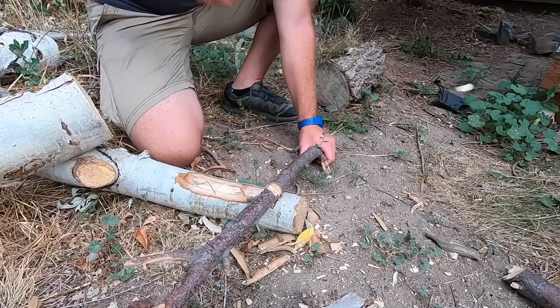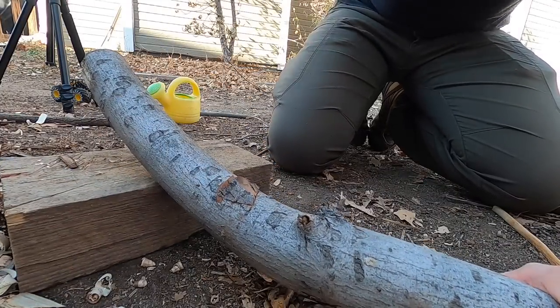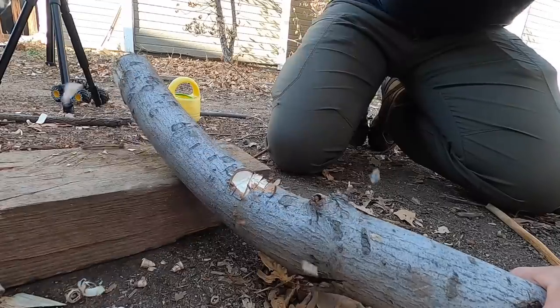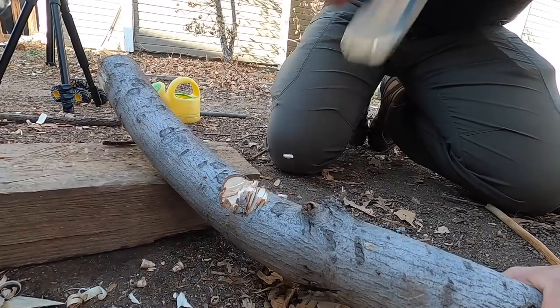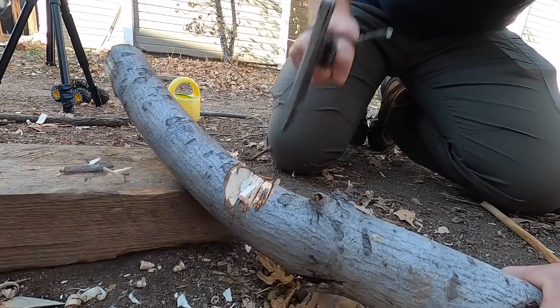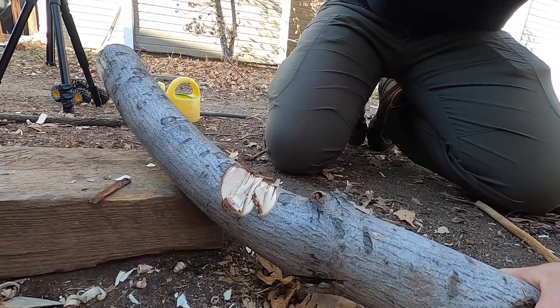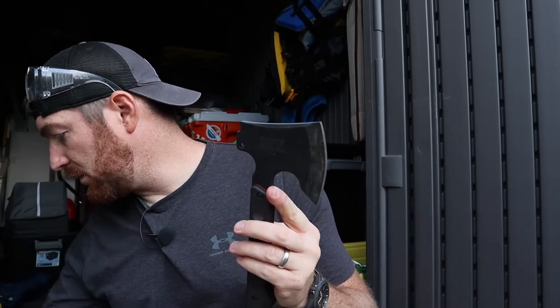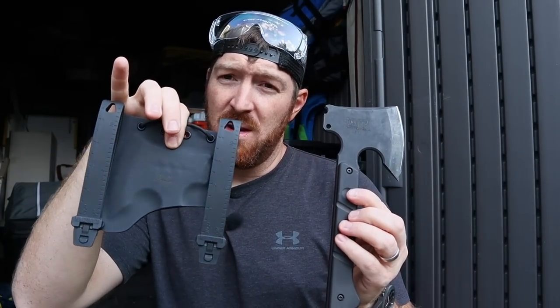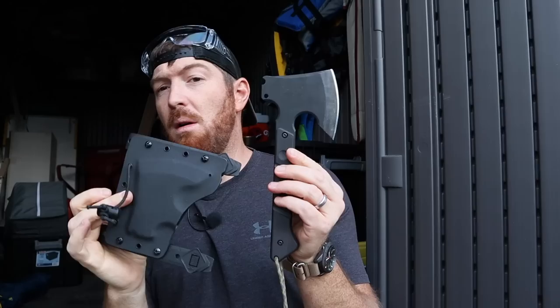You want to use it to make spearheads, fall small trees, and split small logs — that's what it's going to excel at. When you start getting into four or five inch logs to split or chop, it's going to be like using a knife at that point. You can throw sparks really well, it's very nimble and quick in the hand, you can make precision chops and cuts, and it's going to be bombproof. It does come with a really good Kydex sheath with MOLLE compatibility that fits on really nicely.